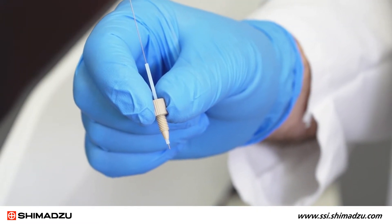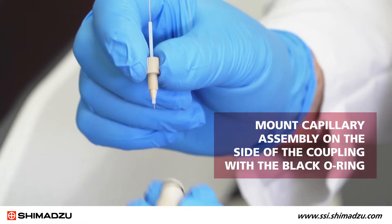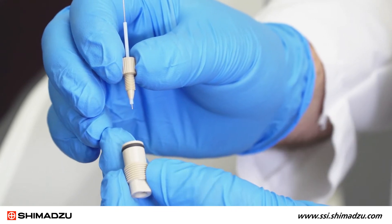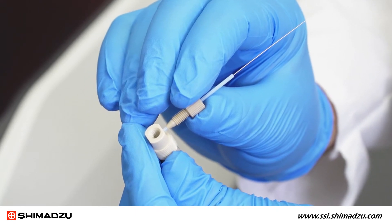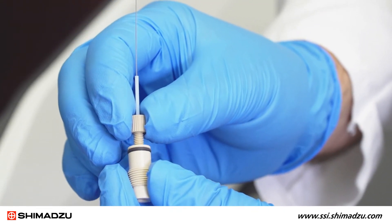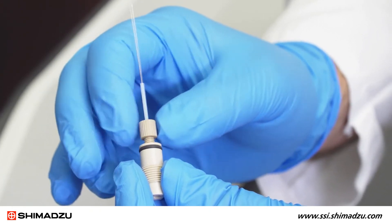Now the new capillary assembly can be mounted into the ESI coupling. This must be done on the side of the ESI coupling with the black O-ring. Use the side of the coupling to help ensure that the tip of the ESI capillary is not recessed too far into the assembly or projecting too far out. Now you can screw the capillary assembly into the coupling and finger tighten.